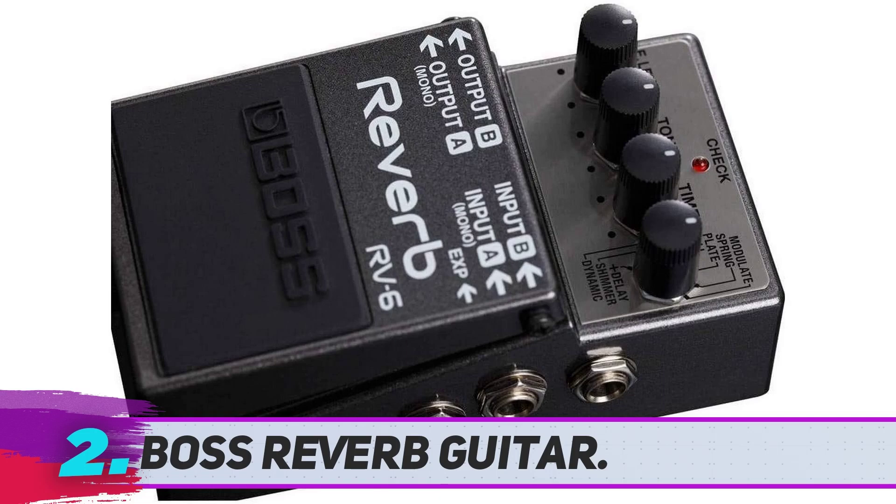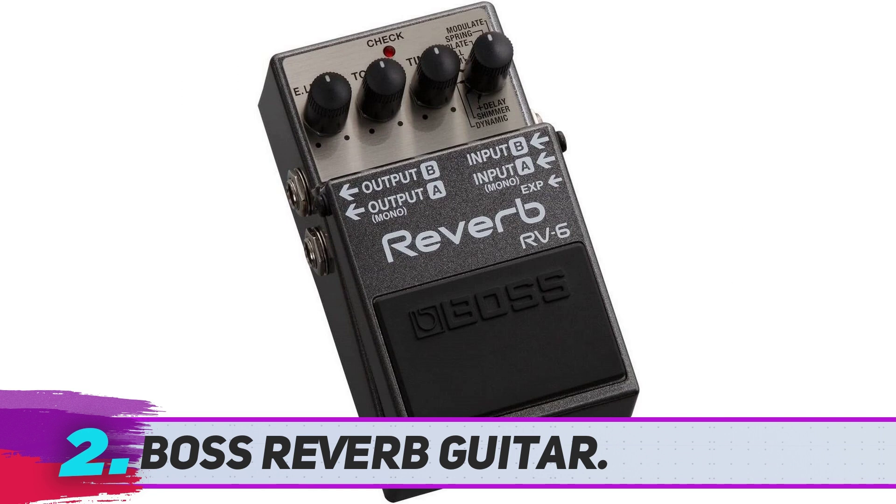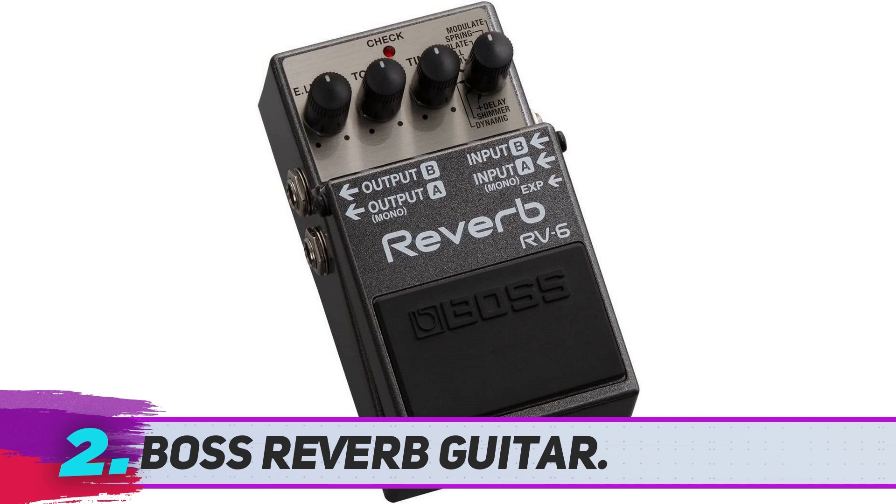Boss Reverb Guitar. No effects pedal review would be complete without at least mentioning Boss. Their RV6 is regarded as one of the best reverb pedals, at least by looking at online reverb pedal reviews. But how does it actually perform?